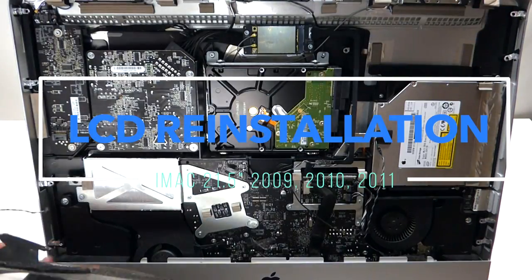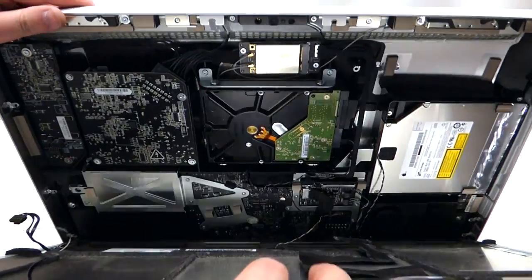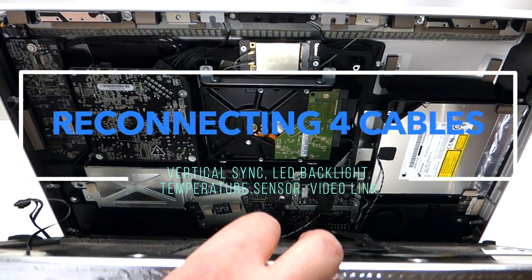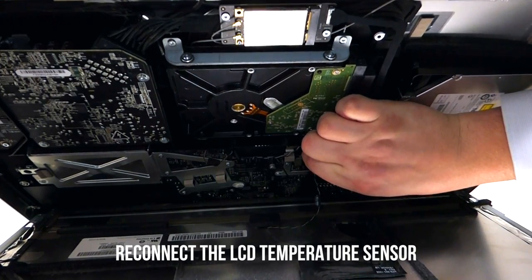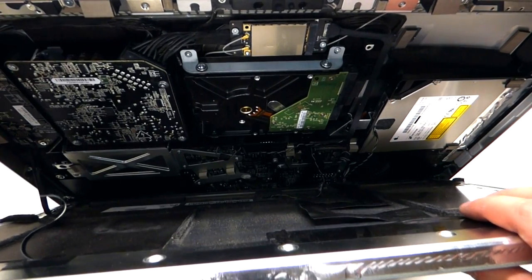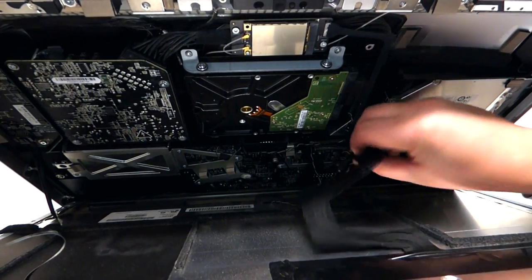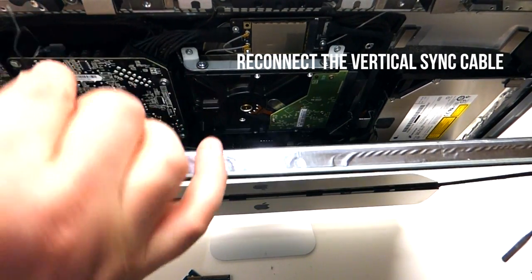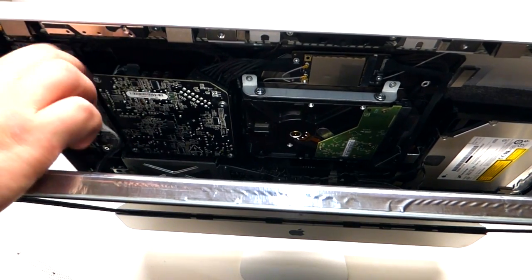To reinstall the LCD, take the LCD unit and put it in at an angle on the bottom first. Be careful as the iMac might turn — hold it very firmly and control its upward and downward movement. First, plug in the temperature sensor, then plug in the LCD converter and click it right in. Next, plug in the actual LCD cable, and lastly plug in the first cable we removed, which goes inside this little lever and just clicks in like so.